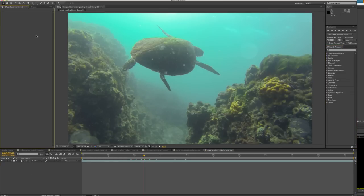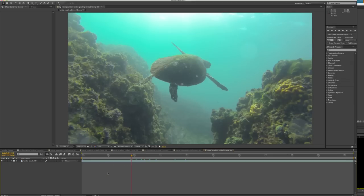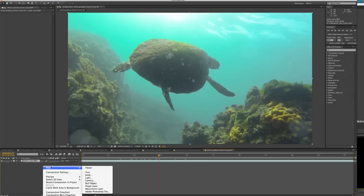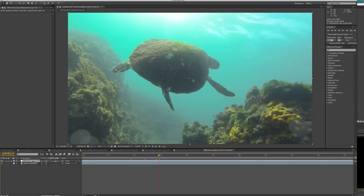Here we are in After Effects. If you want to try it, you can go to the Adobe website, download a 30-day trial and see if you like using it. I have my video file here in green and I can skip through to check out the footage. I'm going to go New Adjustment Layer and put an adjustment layer on top of the video — you can see it here in purple. This means I can add all my filters and color adjustments to the layer in a non-destructive form of editing, so I'm not applying adjustments directly to the video itself.